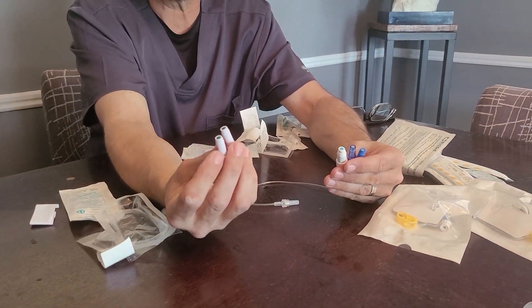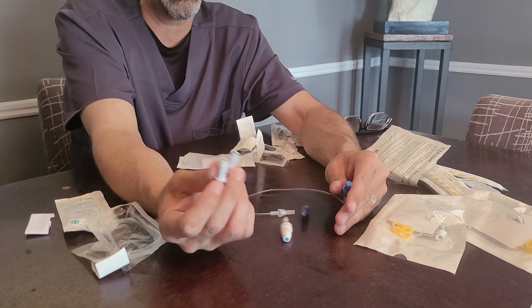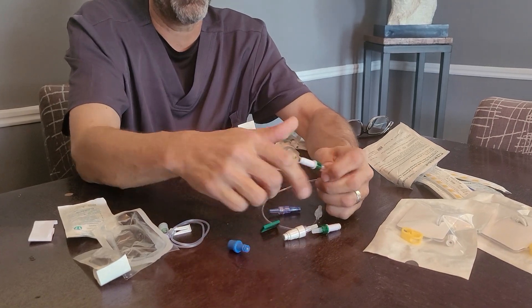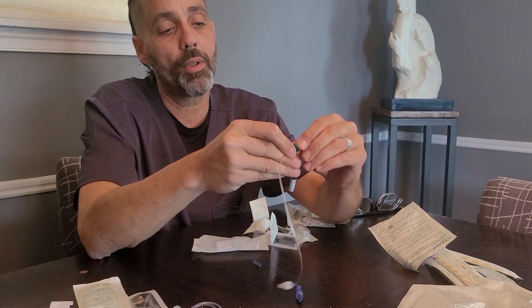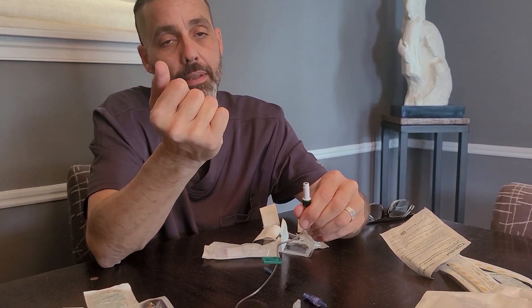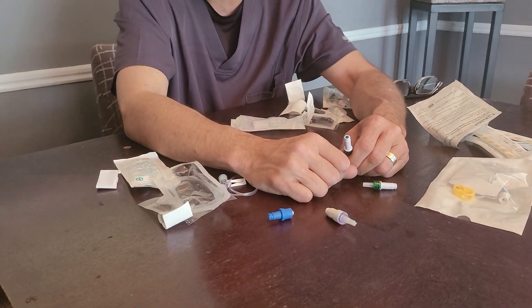These would be the only times that you'd have your patient clamp the line. If they do have the negative pressure injection caps or hubs on the end of the line, you want to have them clamp the line prior to removing the heparin at the end of the infusion — that's when they should clamp it. This is really for any patients out there who were confused, or any nurses who might be learning.